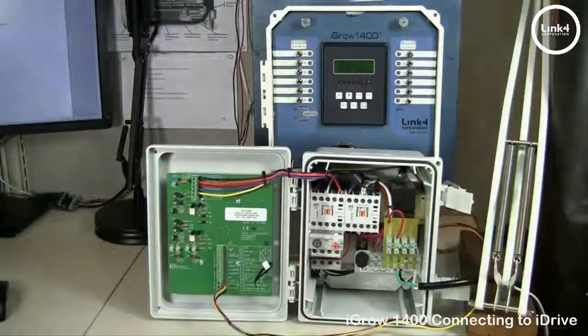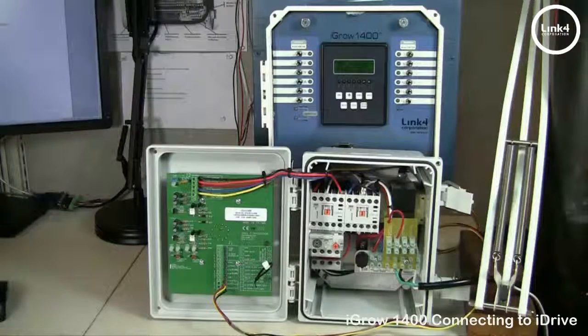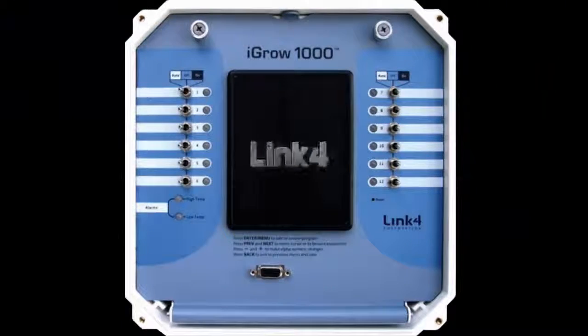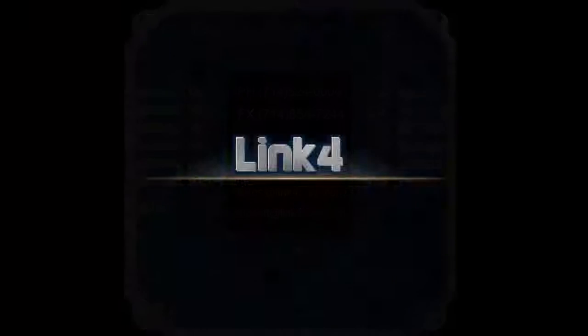All we have to do now is program our one and two outputs to be a vent or shade equipment type, and we can use this application for proportional control. And that's our video on connecting the iGrow 1400 with the iDrive motor controller. We'll see you next time.